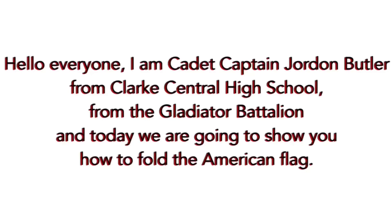Hello, everyone. I'm Cadet Captain Jordan Butler from Colorado Central High School for the Gladiator Battalion, and today we're going to show you how to fold the American flag.